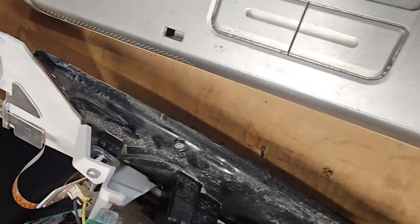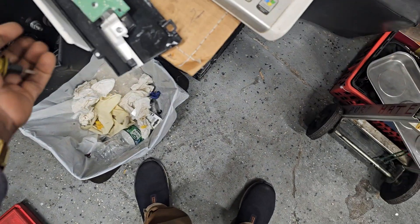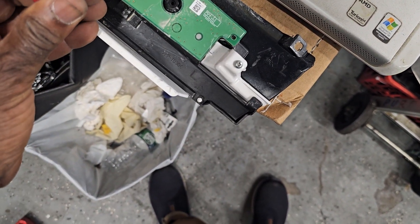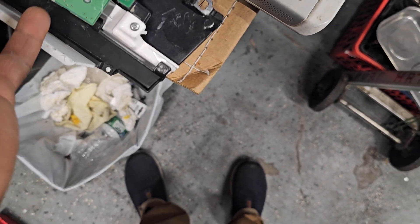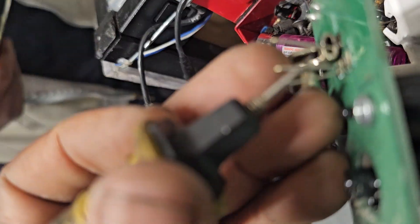Nothing is working. This is ground, right? No, this here is power. So I'm going to put this one here as ground. Yeah, you see there? I'm going to put something here. See? Wow.